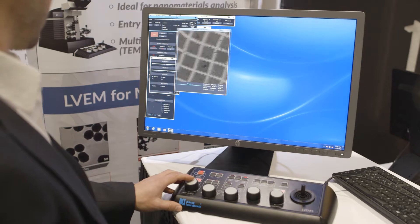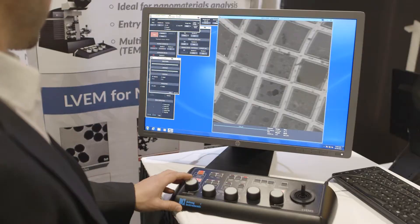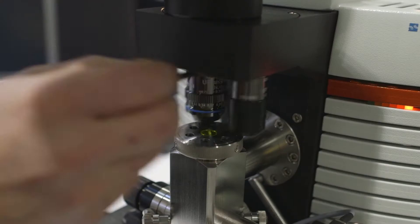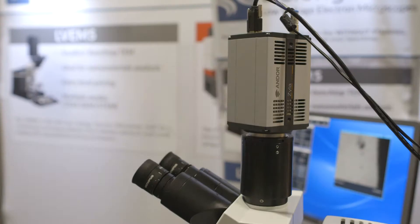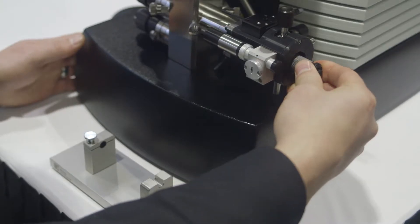What sets the LVM5 apart from our other LVM microscopes is its compact and versatile design. The size of the LVM5 is more comparable to a light microscope, and this instrument is able to be operated in the SEM mode in addition to the transmission modes.